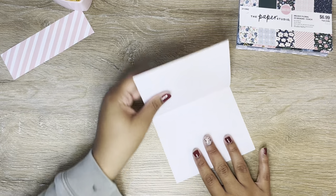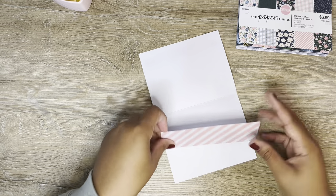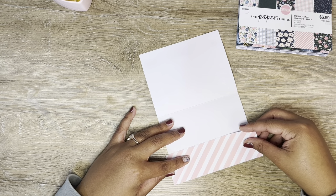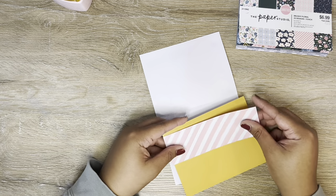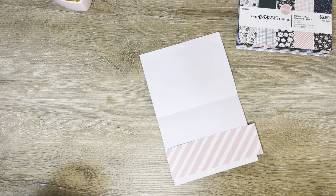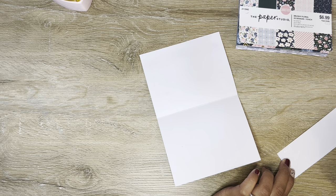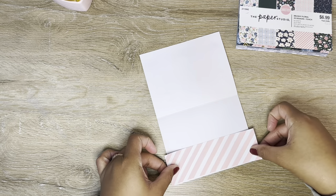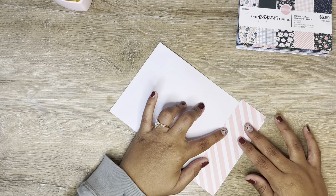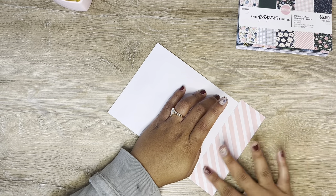I have this strip here from when I cut the piece for my frame, and I'm thinking to bring that in to really tie in the frame and the card itself. Although they're all from the same paper pack and have the same vibe, just to really tie it together and bring it home, I'm going to glue this little strip right to the bottom of the inside of my card, leaving some overhang on both sides that I'll trim off in just a moment.